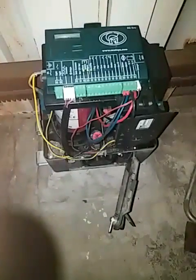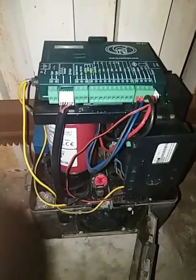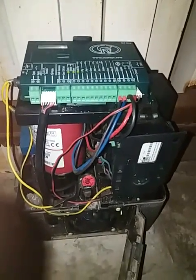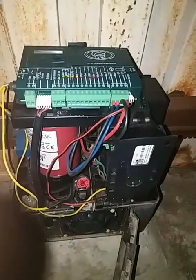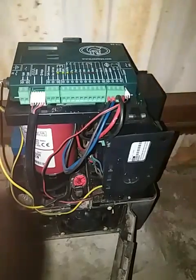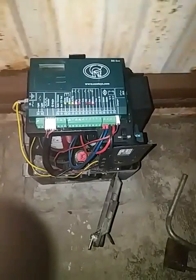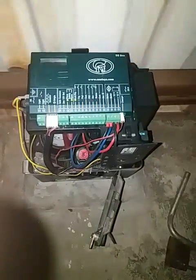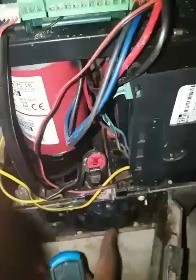Hello guys, let me show you one of the problems of the gate motor V5 EZO. Sometimes the gate opens and moves again and doesn't accept any commands. Here is the problem — very easy.